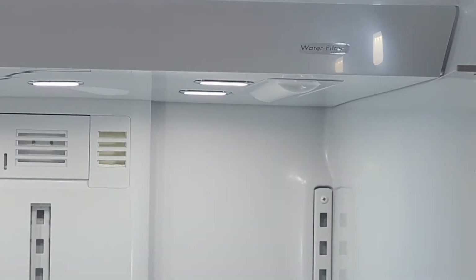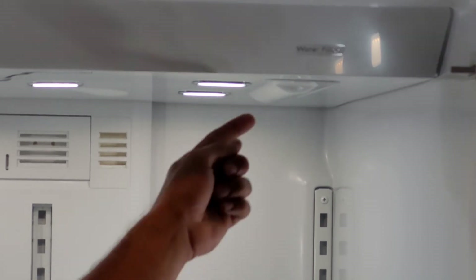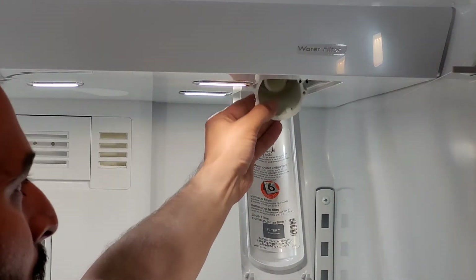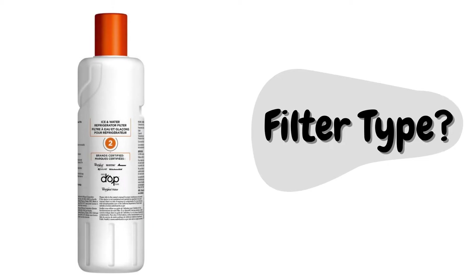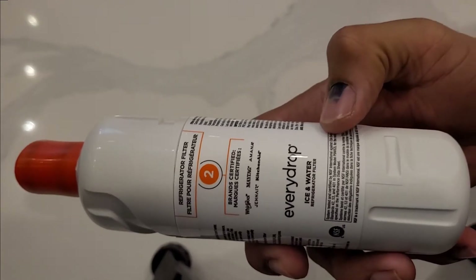Once the water filter port is open, you will need to install the new filter. If you already have a filter installed, you can take it out — but make sure that when you turn off the water from behind the fridge, you also dispense some water from the front dispenser so there is no leftover water in the fridge water line before replacing the filter.